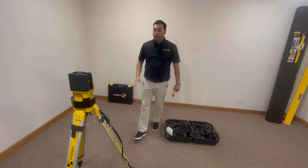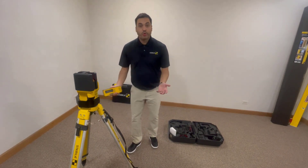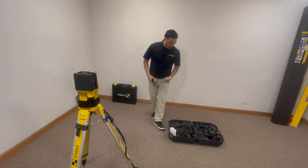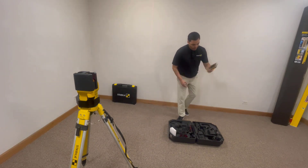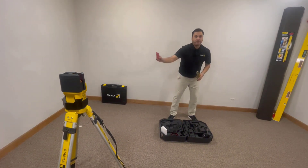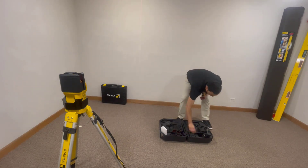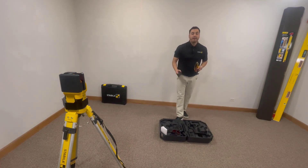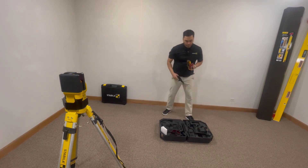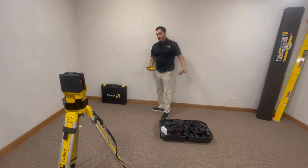It has 4D batteries that will give you a 20-hour run time, so you're going to have a nice extensive working period with the laser. It will come kitted with its nice hard shell case, which is where you'll be able to store your laser, your receiver, your reflector card, and your goggles. And if you want to use an elevation rod, there's a bracket adapter for your receiver that you can put on the elevation rod and get that out there on the job site.